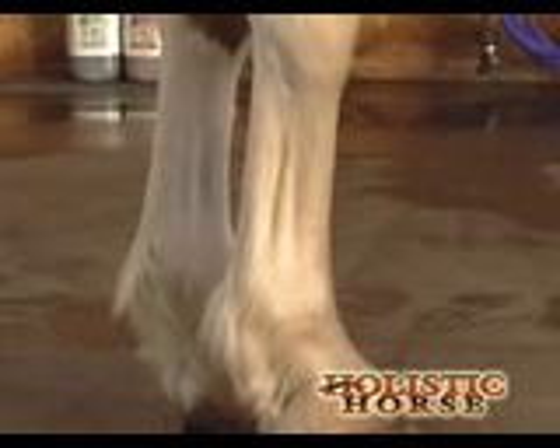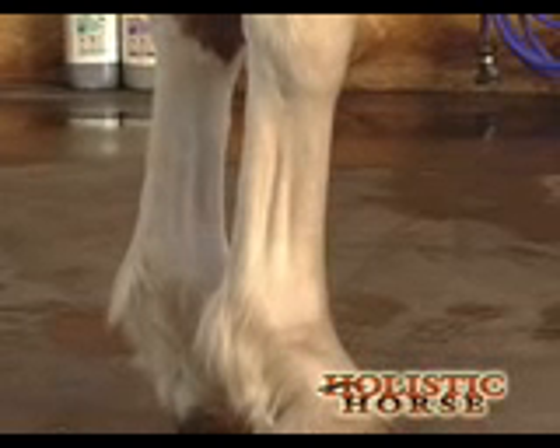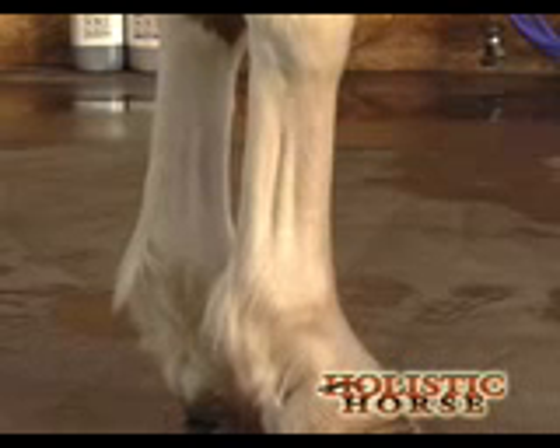That way, as we increase their workload, they get turned out on pasture and we're concerned that the grass is too much, we know what is normal for them. It's like knowing a baseline temperature.